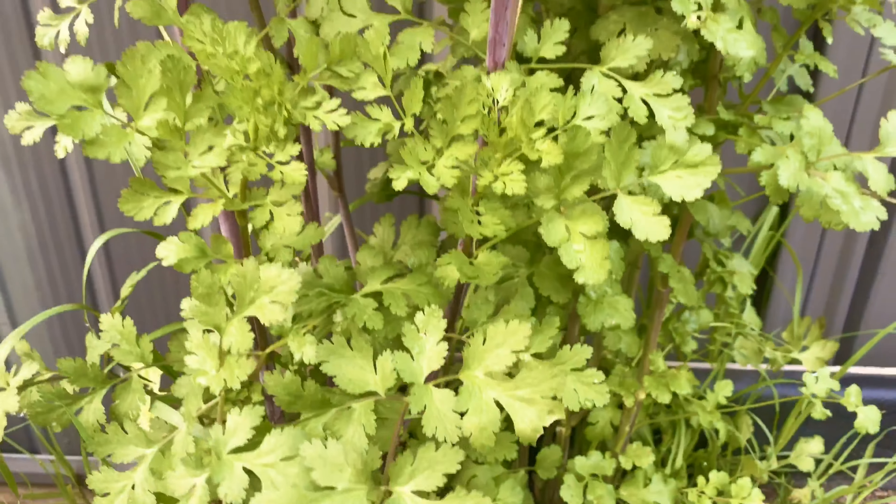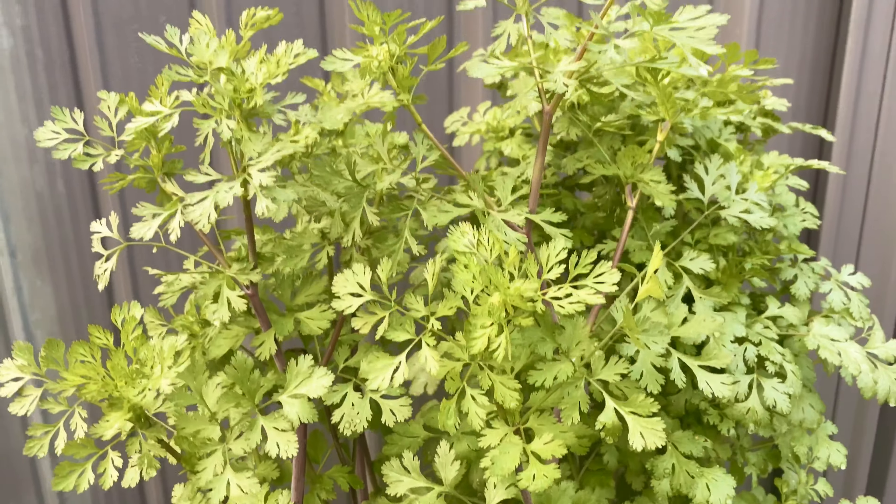It's springtime in Sydney, the most beautiful time of the year. The city is blooming and so is my little veggie patch. There is coriander this year, lettuce, carrots, bitagard, and a lot more vegetables — but my coriander is overtaking all the other plants.